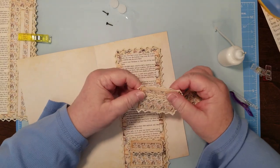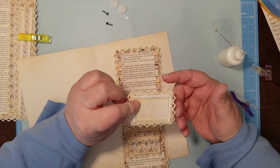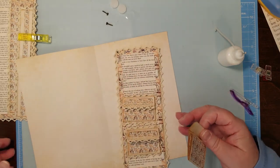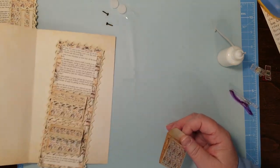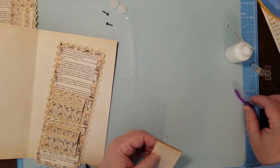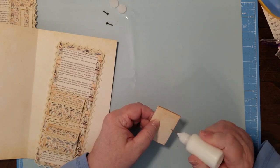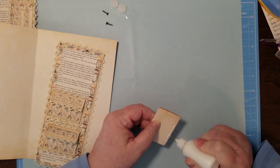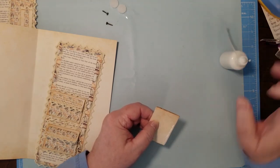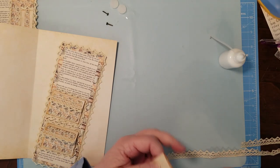As you see on this one, on both these, I had the lace underneath. So that's what we're going to do now. It doesn't take long — if you think lacing takes forever, it really doesn't. Especially on something this small. But it sure does look pretty.